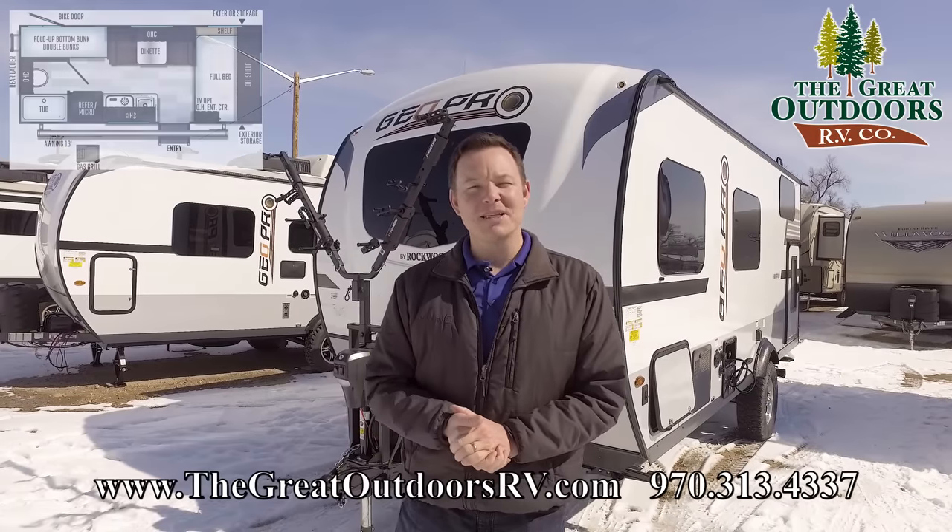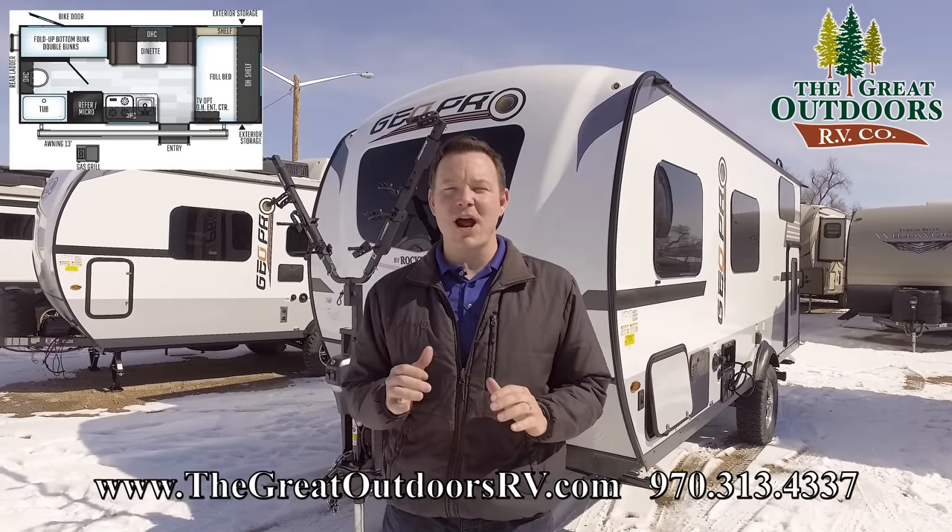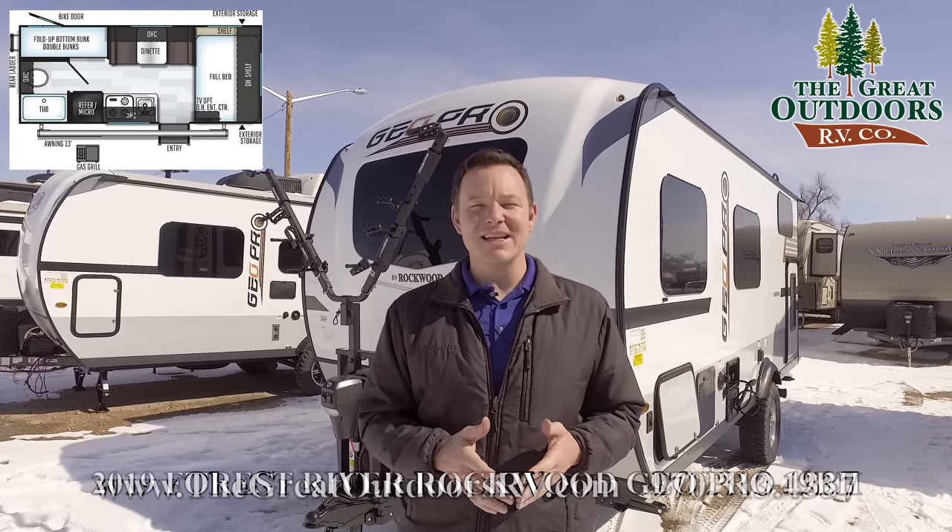Hey, welcome to The Great Outdoors RV. My name is May, and today we are checking out the Rockhead GeoPro 19BH.